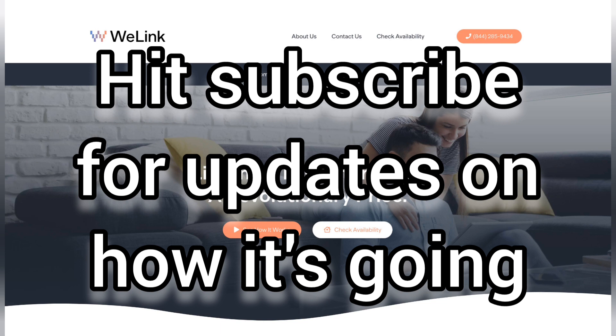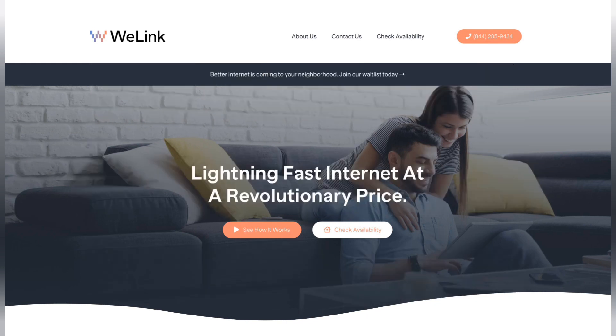If you want to stay in the loop on how it's going, remember to subscribe because I'm going to post update videos. Thanks again for watching, and please do like the video as well. Thanks. My name's Scott.